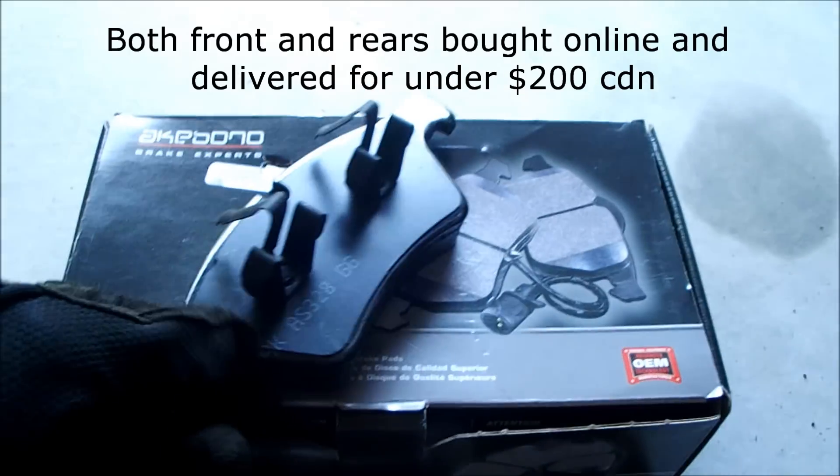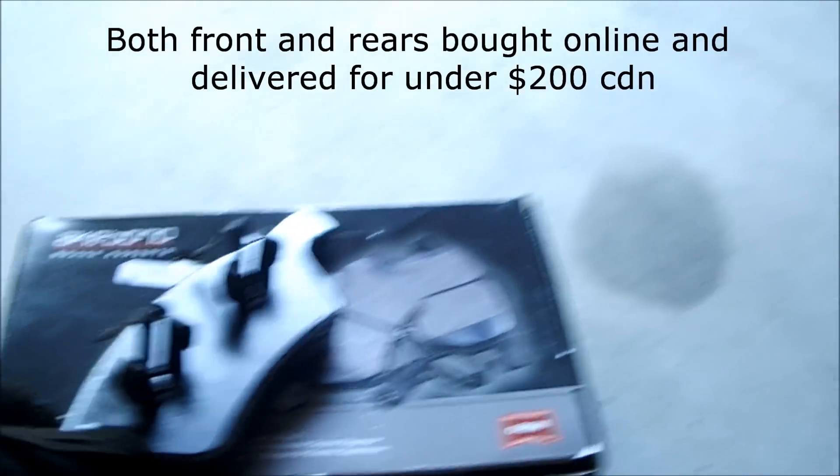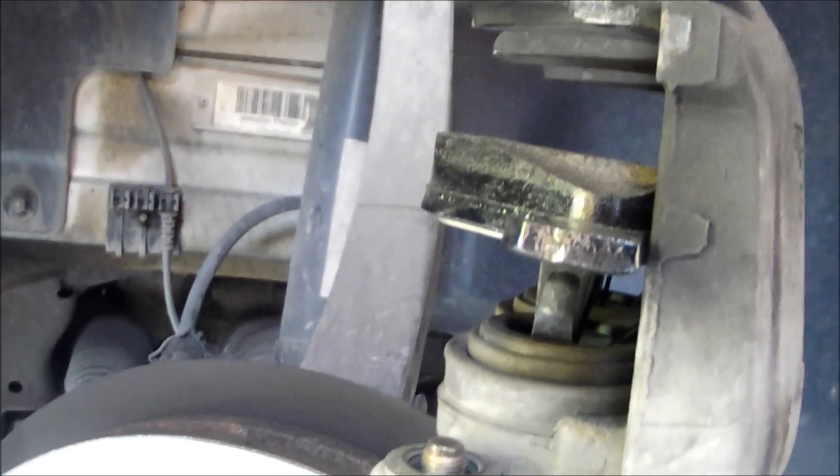Here are the brake pads. This one is the inner one — take it and put it right in there, then push down hard on it.